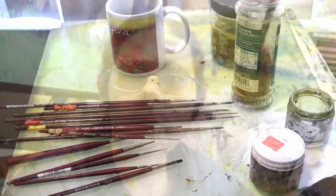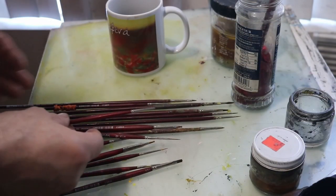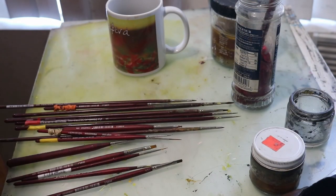Before we get started on the demonstration, let me go over some tips on how to paint grass. First off, it's always good to have an assortment of brushes — not hundreds, just a nice assortment. I'd recommend some flats to block out colors and big bodies of paint, liner brushes for the grass blades themselves, and a few tiny round brushes for very fine details.